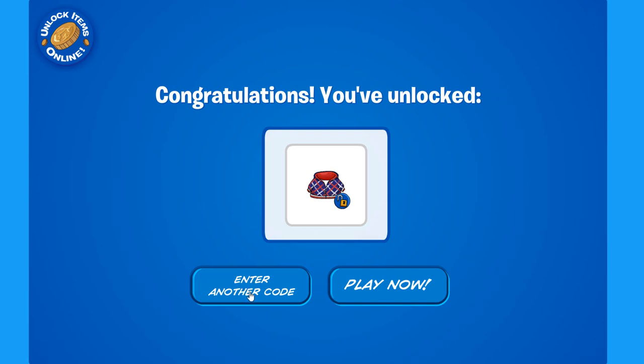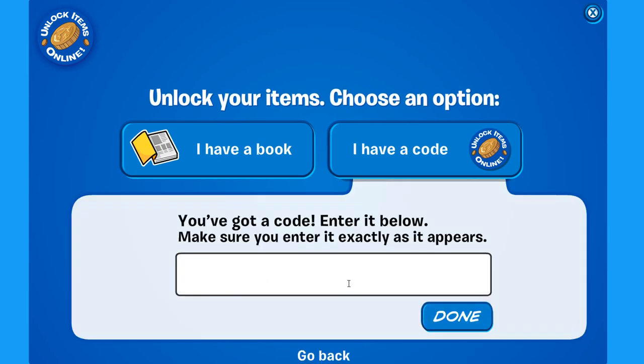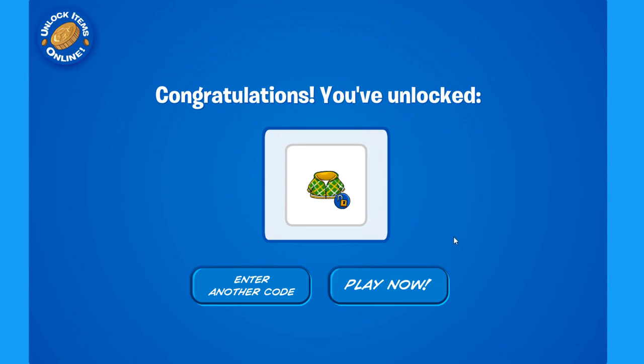So I have another one. Click 'Enter Another Code,' then click 'I Have a Code' once again. This time you write the same thing — 'freehood' — but now you include a two at the end, just like this. Click done, and there you go. Congratulations, you've unlocked another free hoodie — this time it's a green one.